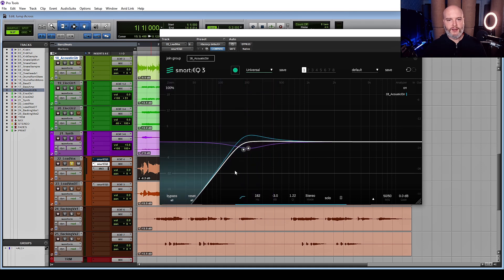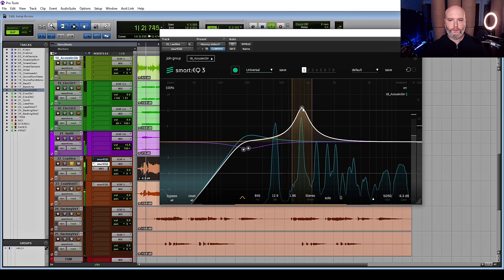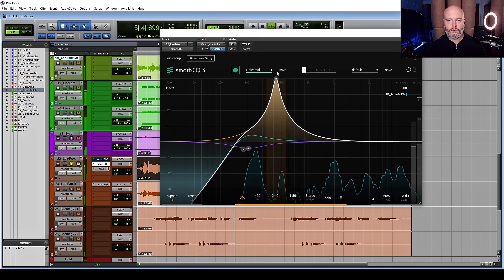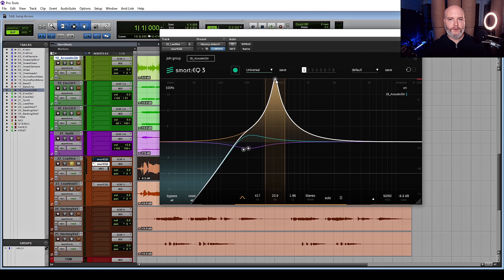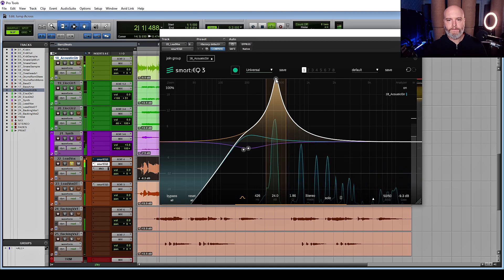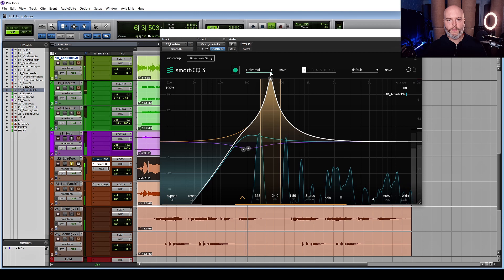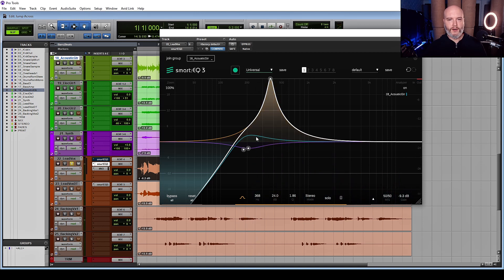Now we're cutting off the stuff we don't need. A good way to figure out where the problem is, is to simply create a filter, boost it, and listen. [Playback with boosted filter.] This is a perfect example of a problem — you can hear and see it. It occasionally hits that note, but when it's not hitting that note it just sounds really boxy and horrible. Even where she's singing a note lower, there are harmonics happening further up. That seems like a spot where I'd like to cut.